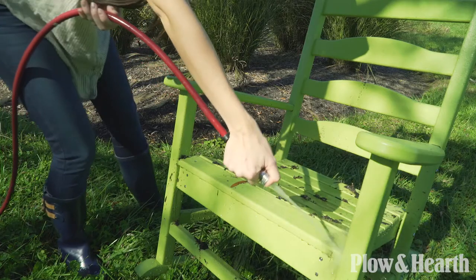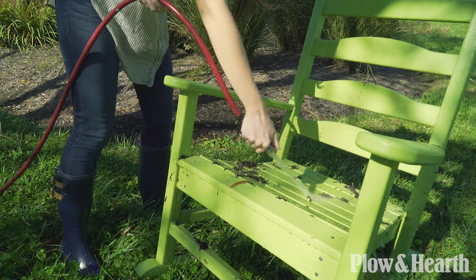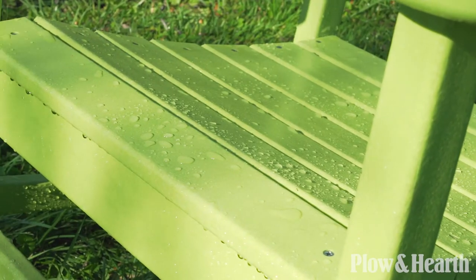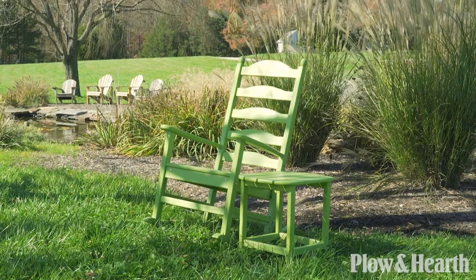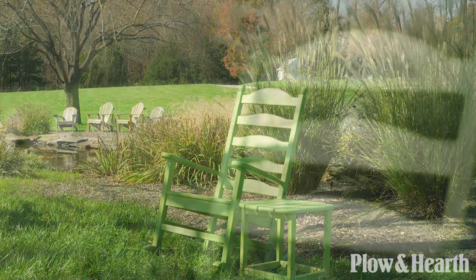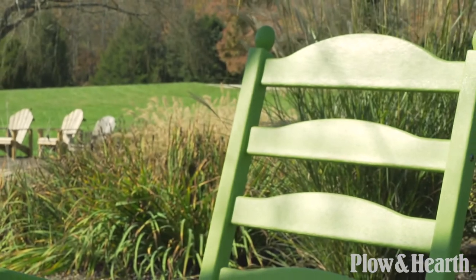Enjoy the look of wood without the maintenance. A polywood rocker uses commercial grade stainless steel hardware and is made in the USA. Discover the difference in the details.